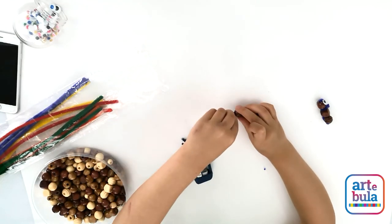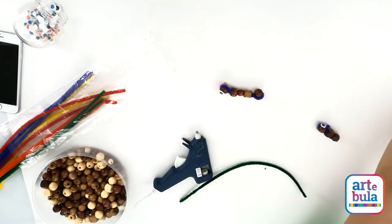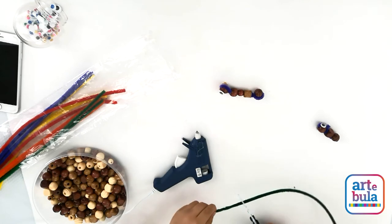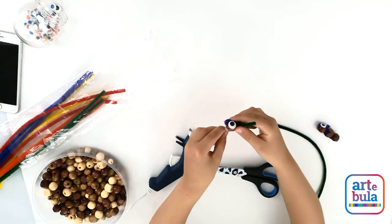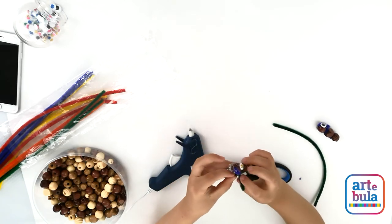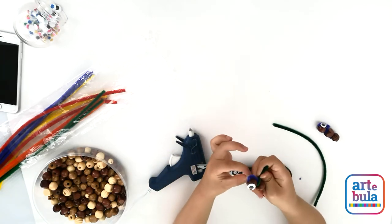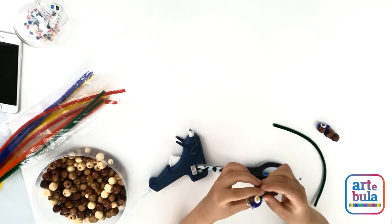I'm using a yellow eye and a black eye. Then when you're done with this part, you use more pipe cleaner and you use the scissors to cut it — just the little one. Then you wrap it around its neck.